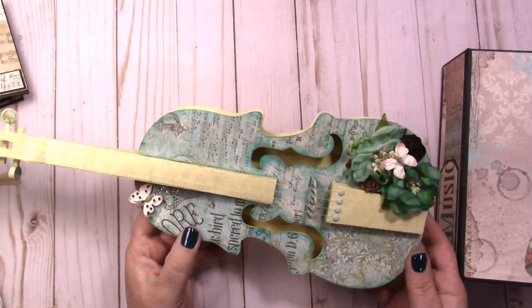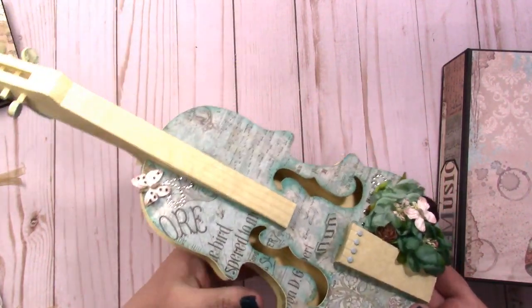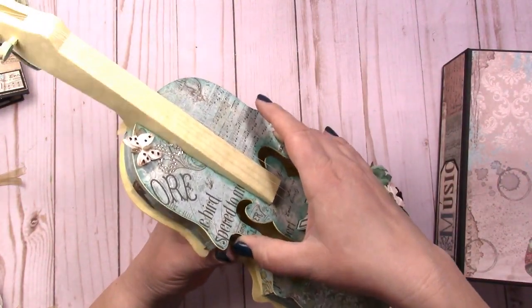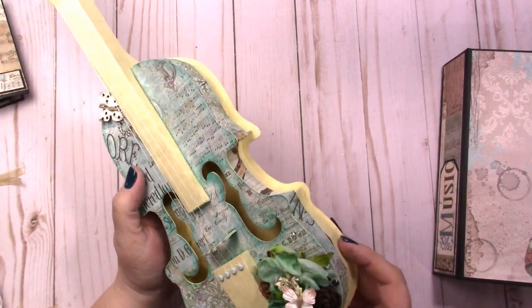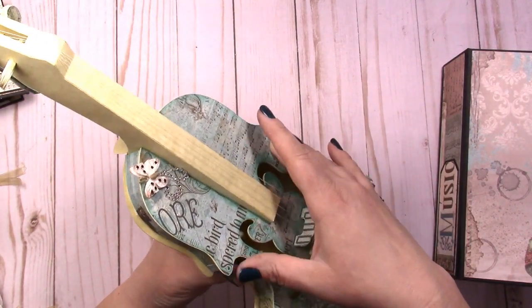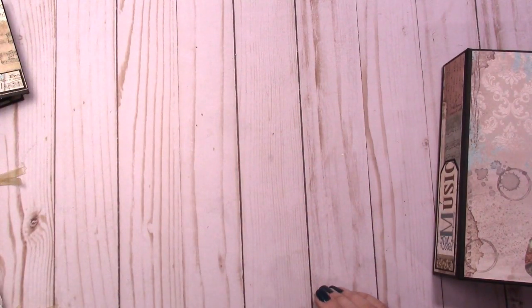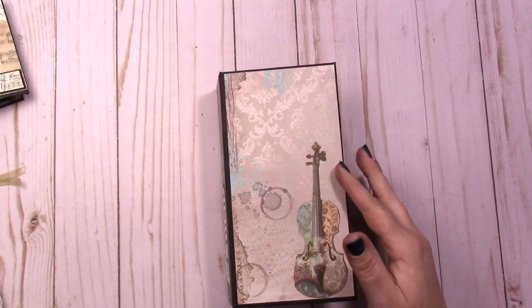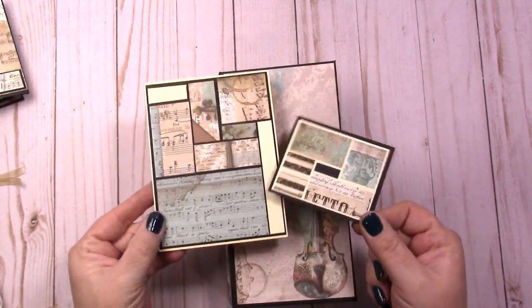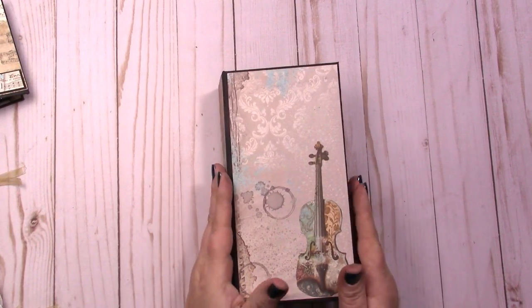I don't think I can ship the violin box just because it's so big — it's over 14 inches and I think the biggest flat rate box is 14 inches long. It's a gift box and I used a Silhouette Cameo store cut file for it. I also made one with the Graphic 45 Love Notes collection. At the end I did make a couple of little tiny card bases, and I threw away no scrap bigger than about this size.